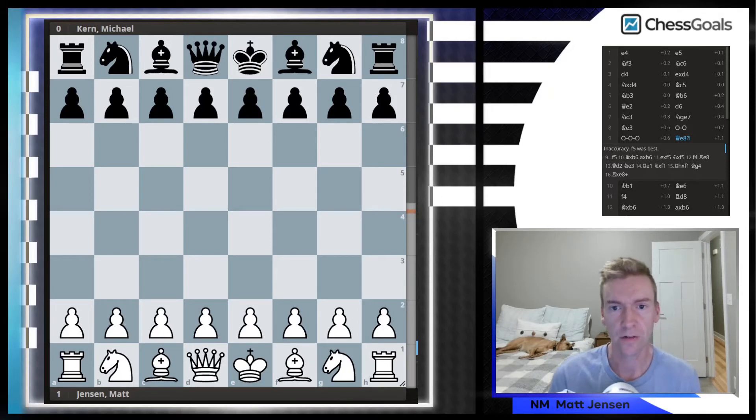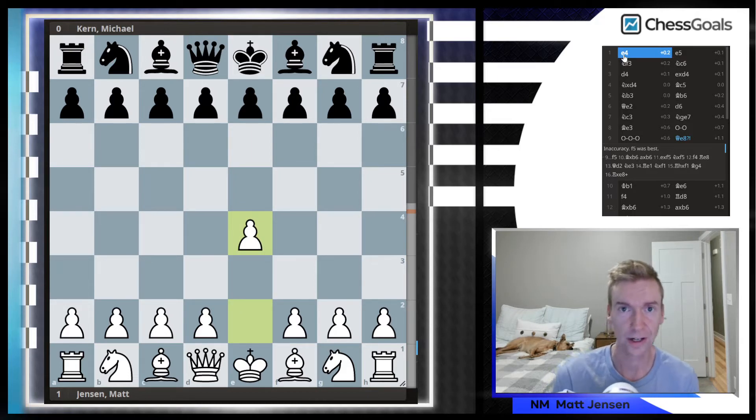In this video we're going to go over my over-the-board game against Michael Kern. This was round number two of a September quad at the local club. I started off with E4 — I haven't played E4 in an official over-the-board game in probably over 15 years. I'm working on a new opening course, 1.E4 for Chess Goals. It's going to be an attacking E4 course, and this Scotch variation — the Potter variation of the Scotch opening — is going to be in the course.